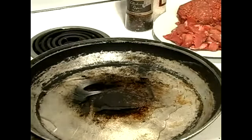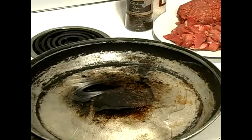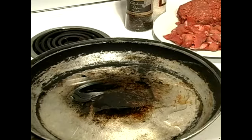We've even added some ground beef here to it. You can use lean, but I like to use one with about 15% fat because it's going to add a lot of flavor to your chili. It's not a local dish anyway.